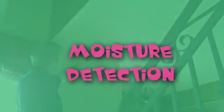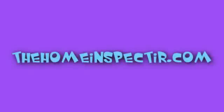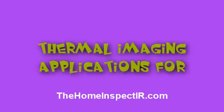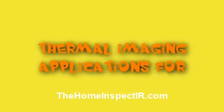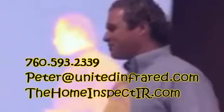That's what the Home Inspect IR training program is all about — helping our contractors get introduced to the benefits of infrared technology. We hope that you will join us at one of our upcoming training courses. You can visit homeinspectir.com to see where classes are being held. If you're interested in hosting a class with 20 to 25 students or more in your area in the United States, don't hesitate to give us a call. You can contact Peter Hopkins directly at 760-593-2339 or by email at peter@unitedinfrared.com. We hope to see you on the trail!